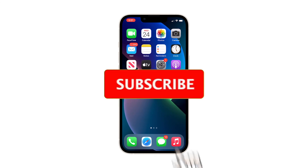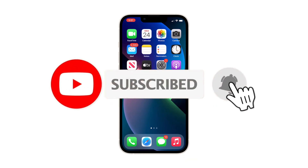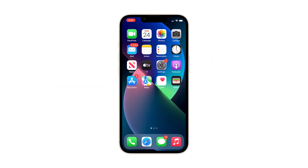We hope that this simple guide will be able to help you one way or the other. Please support us by subscribing to our channel and enabling the notifications. Thanks for watching.